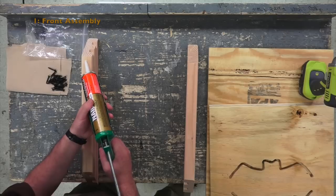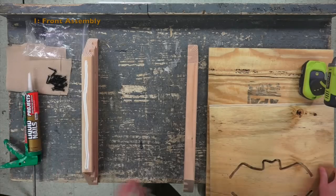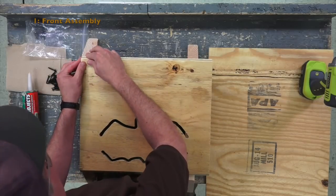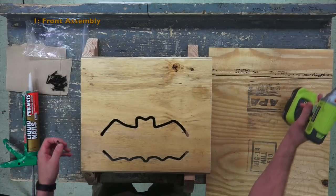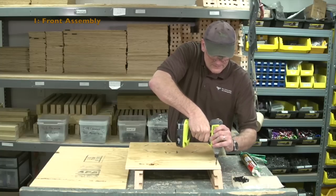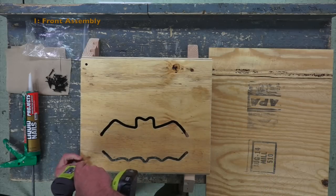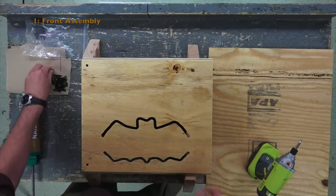Take a generous bead of caulk down one of the sides. Place the front with the scratchy side down, line it up with the caulked side so that the bevel is straight. There are going to be five screws on each side. Line up the top and bottom, put a screw in at the top and at the bottom, then put the remaining screws in.